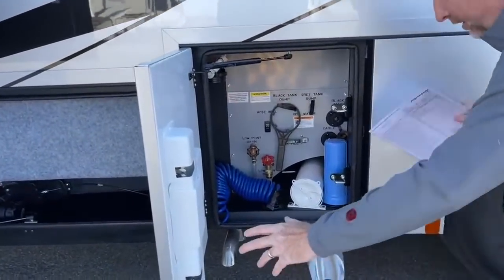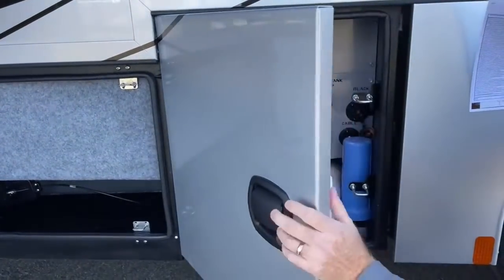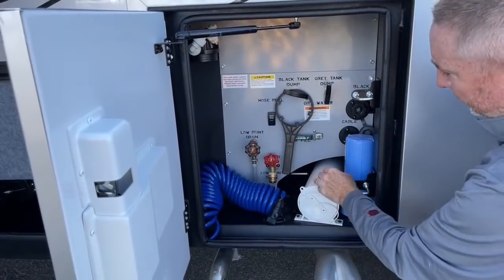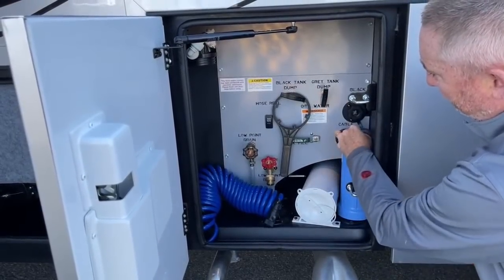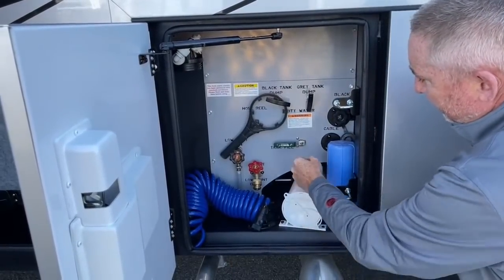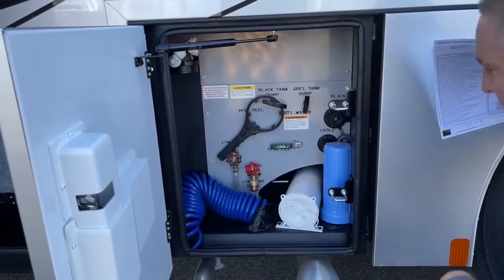As you notice on all Renegades, you've got the double hinges — all these doors close very nicely. You've got a full house filter that will be put right here once installed. You've got your low-point drains, your black tank dump, gray tank dump, your power hose reel behind here, and fresh water hose reel. All these are laser etched in so you don't have to worry about decals falling off in the future — it's going to really stand up to time.